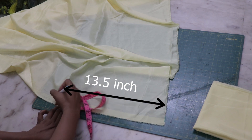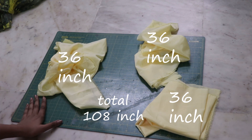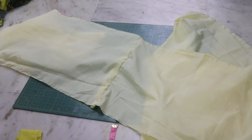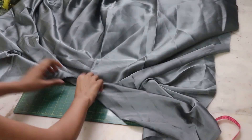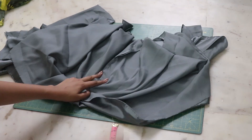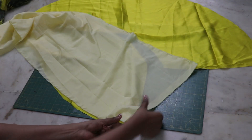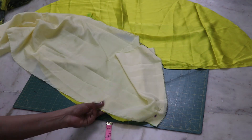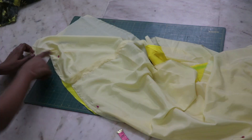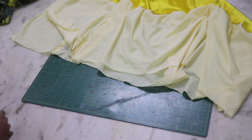Measure your length and cut out accordingly — I had to cut three different pieces. Connect all parts together like so, and similarly do it for the other color part as well. Now let's put all the pieces together facing right sides, pin them in place, cut out the extra part and secure it. After that it should look like this. Do the other layer similarly.